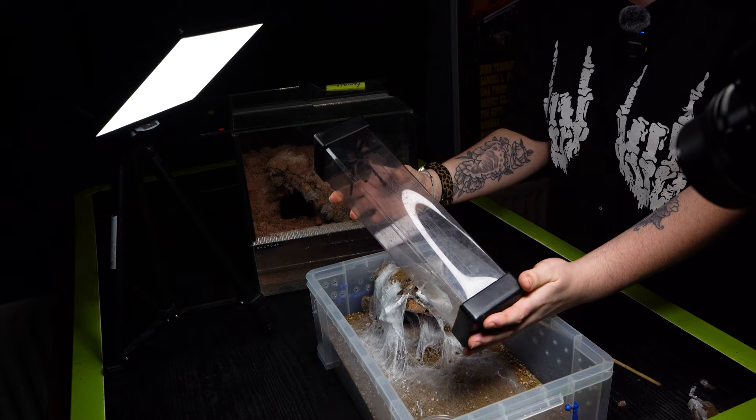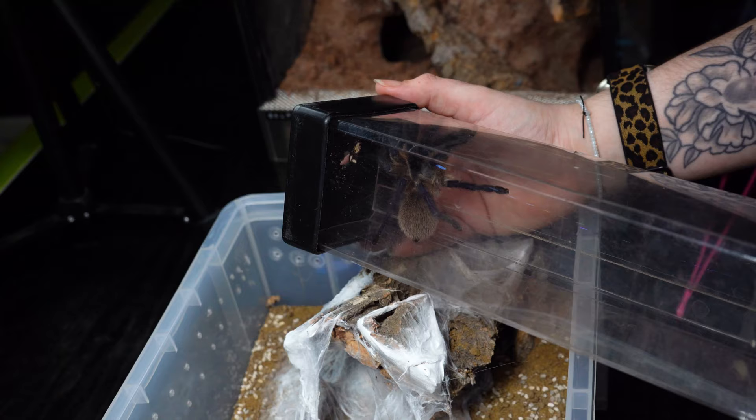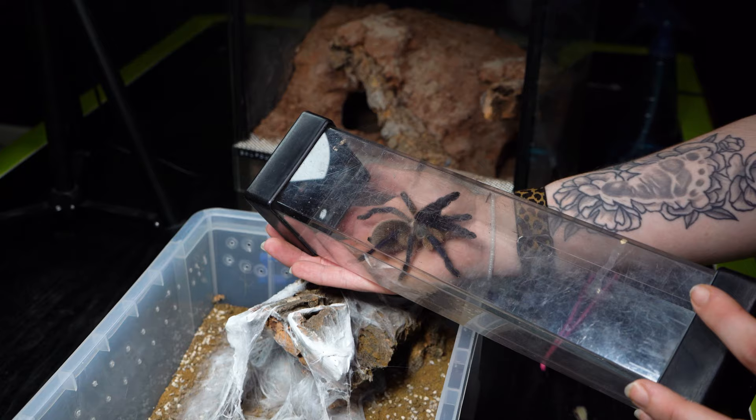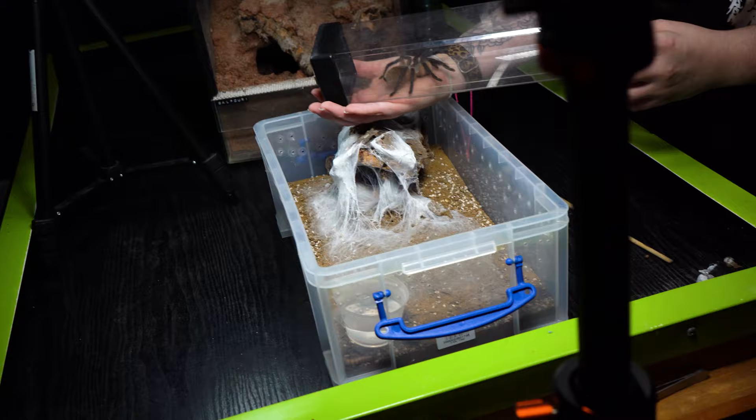Look at that — absolutely beautiful! We're going to set up this enclosure, move it forward a little bit. If you haven't got a Monocentropus balfouri, you need to get one — they're absolutely beautiful. Just look at that. But we'll get a proper look in a minute, let's set this up.